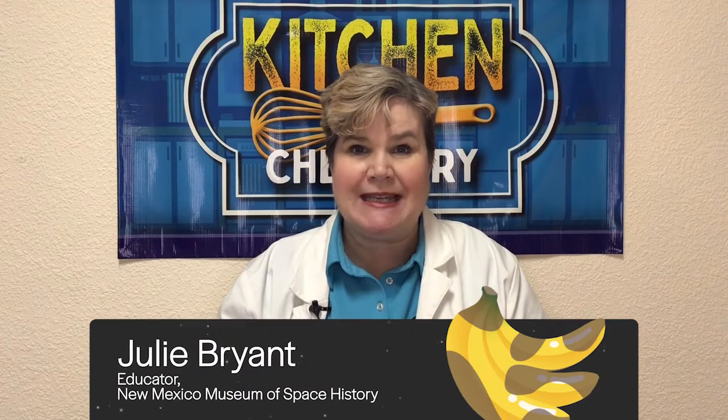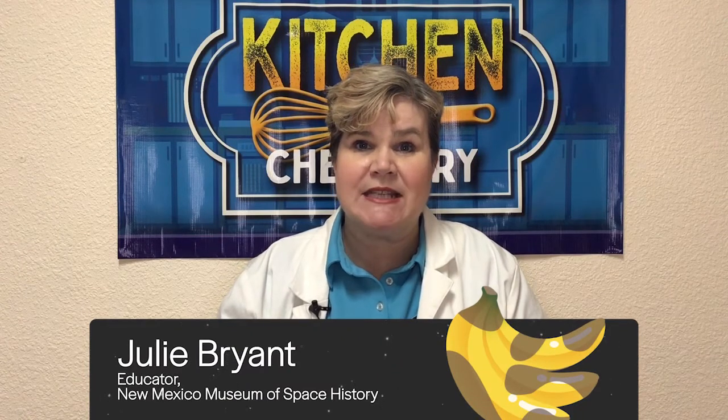Hi, and welcome to today's edition of Kitchen Chemistry. I'm Julie, an educator with the New Mexico Museum of Space History, and today I was thinking of bananas and banana bread and making some for the holidays. But when I got to the grocery store, all the bananas were green. So I tried to think of an experiment that might help my bananas to ripen faster.